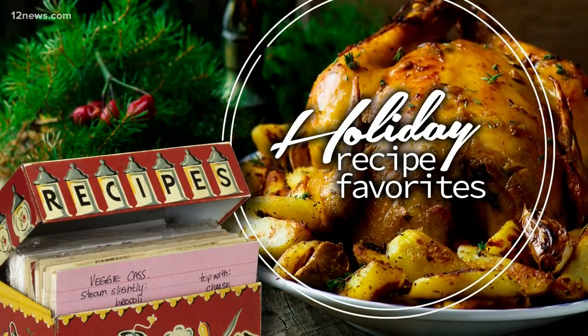Tomorrow, Vanessa shows us how to make the turkey — the main. Which, my goodness.